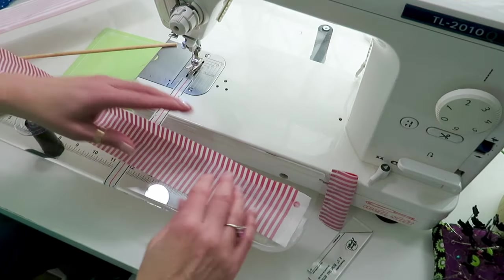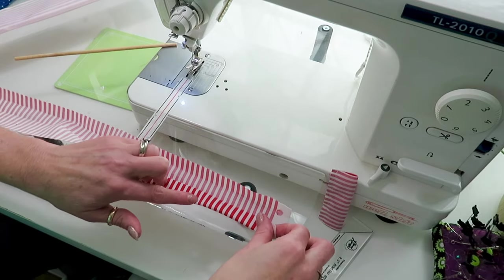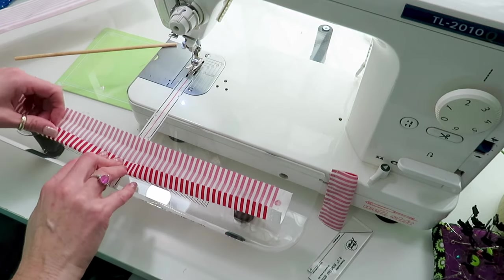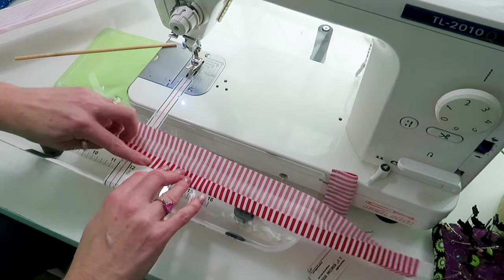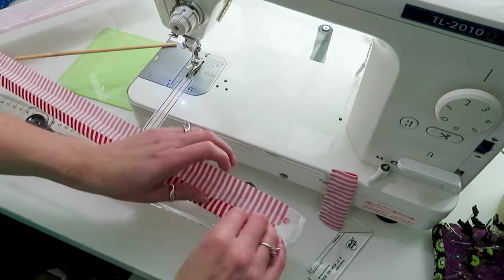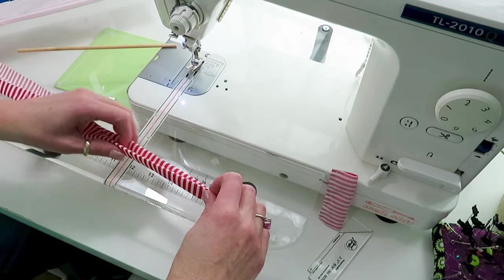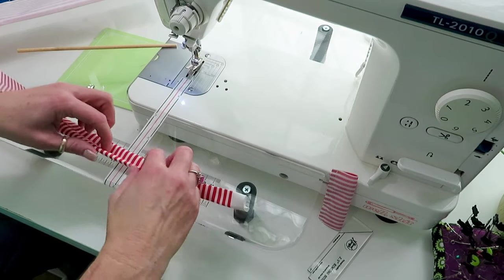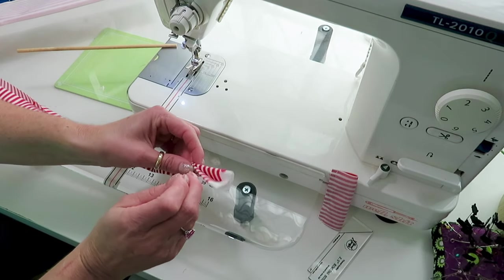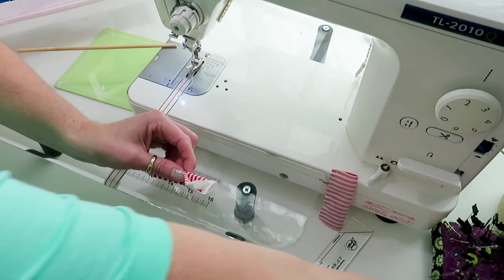Then we're going to turn it around and do the same thing — fold this side in to that middle crease and finger press. Then we're going to fold those two ends in and over. You can use a little wonder clip to hold them together.